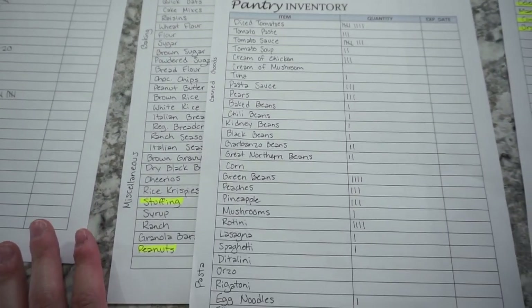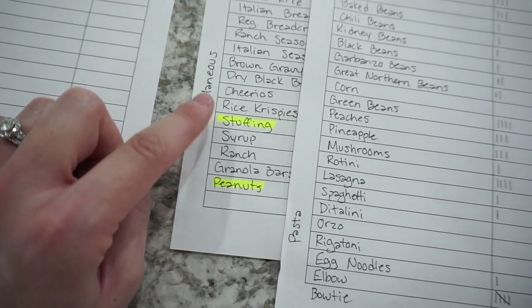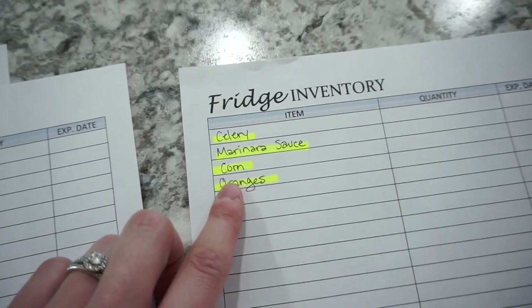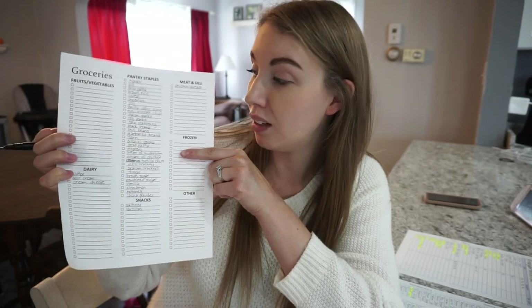Moving over to the pantry inventory — I only have a couple of things that really need to get used up. I have two bags of stuffing, so I have to figure out a way to use that, maybe as side dishes or incorporated into actual recipes. I also want to get some peanuts out of the pantry — they've been in there quite a while. For the fridge, I have a couple of items I really need to get used up right away, so I'll put those on the first couple of dinners. When I'm taking inventory I'm also jotting down anything I'm running low on and adding that right to the grocery list. I already have a pretty big list of pantry staple items, and as I create my meal plan I'll add ingredients as I go through each recipe.